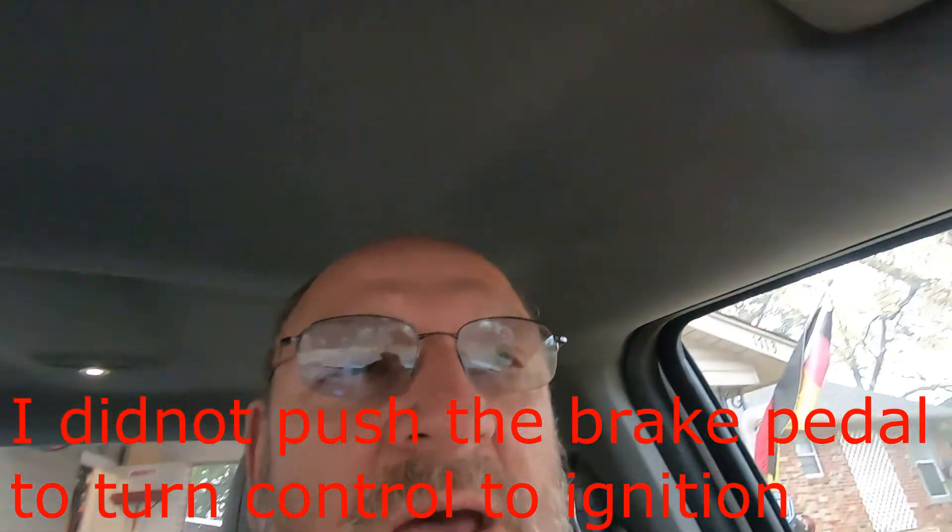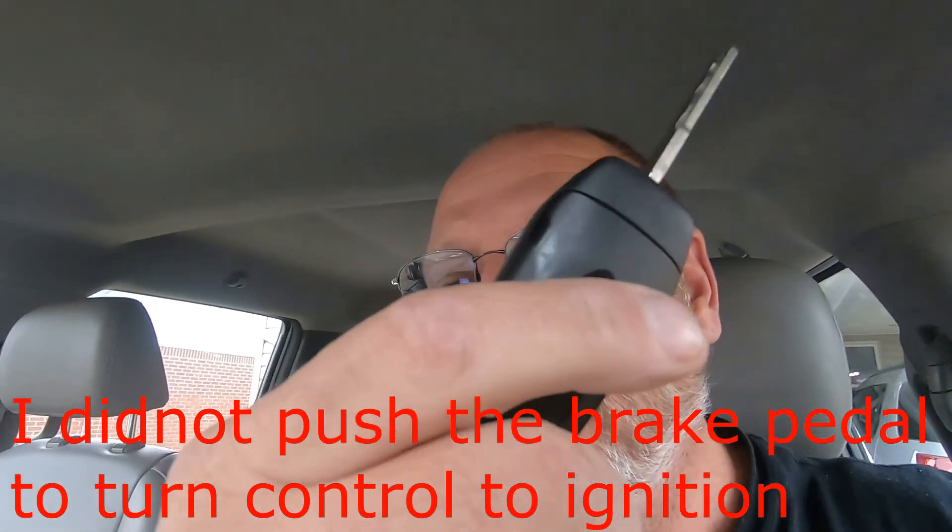The truck just started up again all by itself — and I still got the key in my hand! That was the first time that ever did that. Maybe I hit the buttons in my hand without knowing it. It's a no-beep so you don't know if you actually turned it on or not.